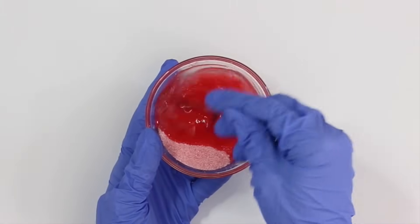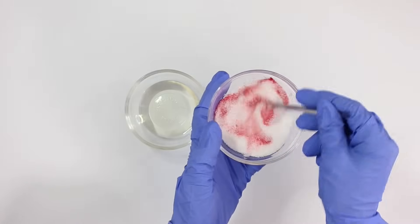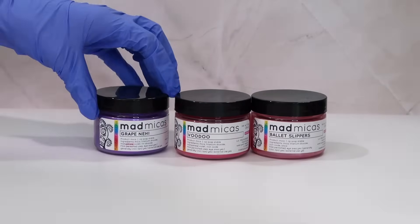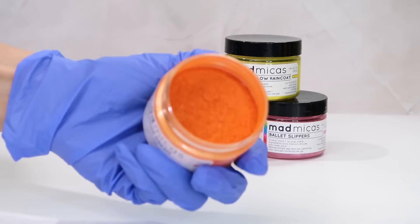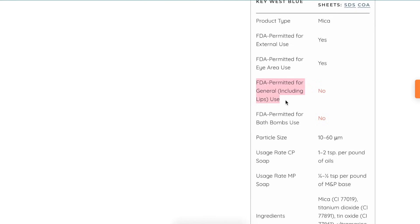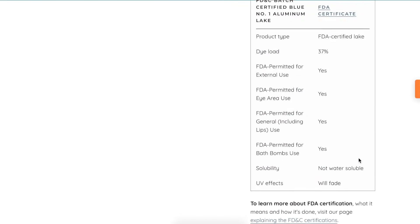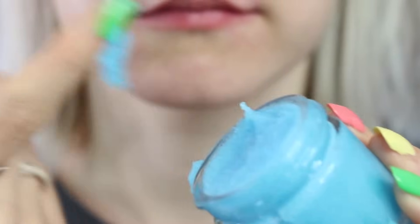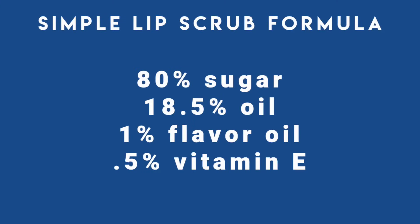Making this basic lip scrub is extremely simple — just mix everything together. If you want to add a coloring, add it to the sugar first before adding the wet ingredients. The coloring I'm using is mica powder, and it's important to keep in mind that not all mica powders are lip safe. I purchased my mica powders from madmica.com — these are ethically sourced. On each individual mica powder listing, you can see what types of products it's safe to use in. For example, this blue mica powder cannot be used in lip products, so for a blue lip scrub you'd need to use a lake dye instead, which is lip safe.